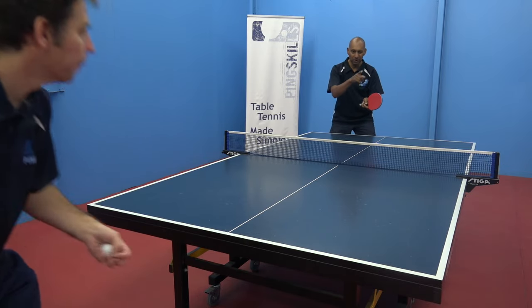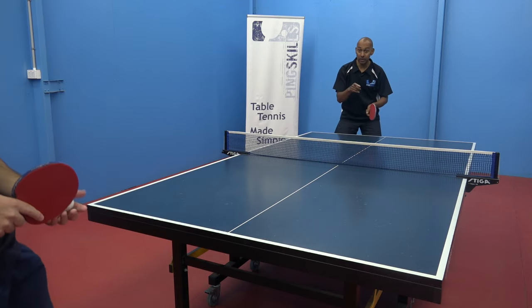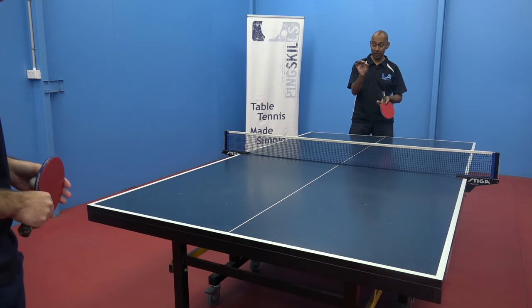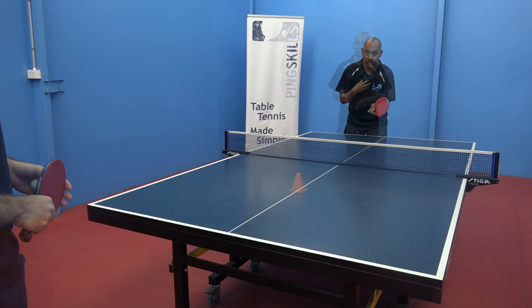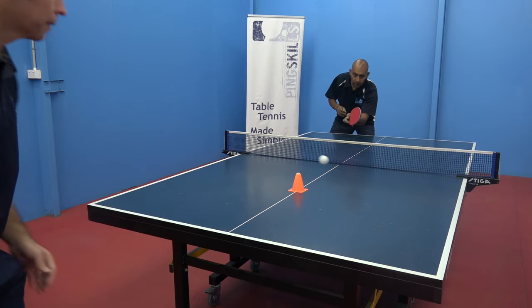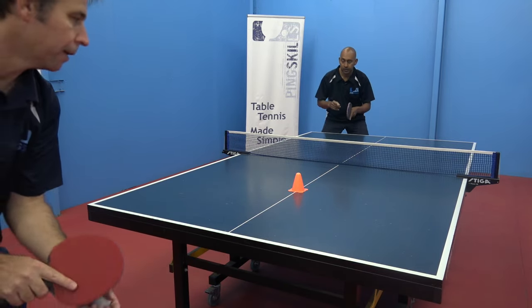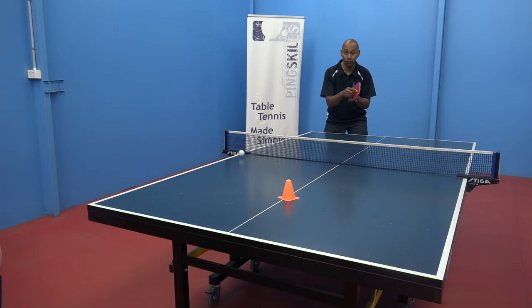That was pretty good but it was over there. I'm getting it closer to the middle. The next thing we're going to progress to is we're going to put a target on the table and try to return the ball to that target. The first target I'm going to aim for is right in the middle of the table. Jeff's going to do a tomahawk serve and I'm going to try and return it to that target. Just working on getting the angle of the racket right.